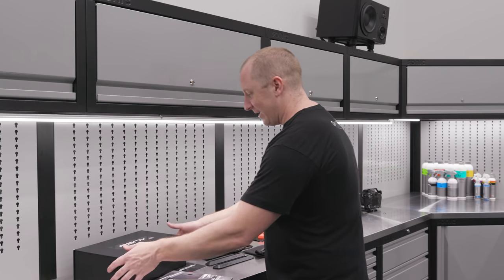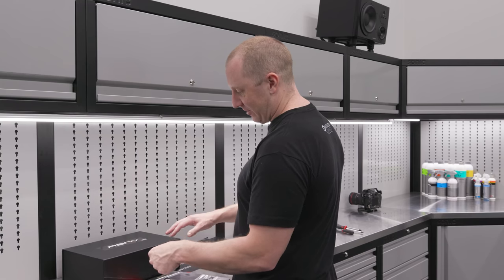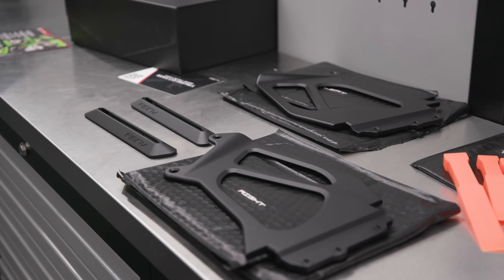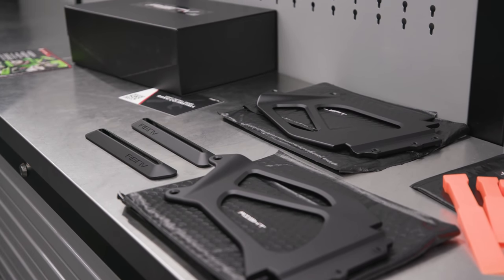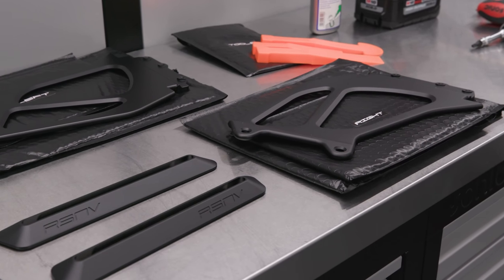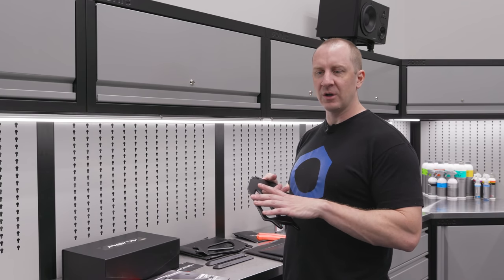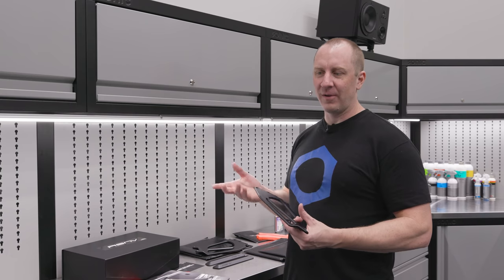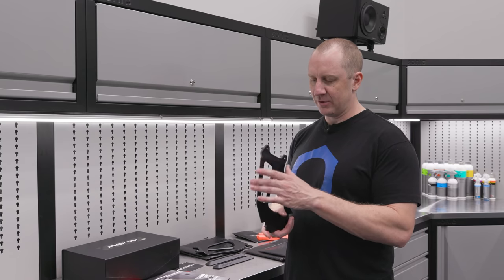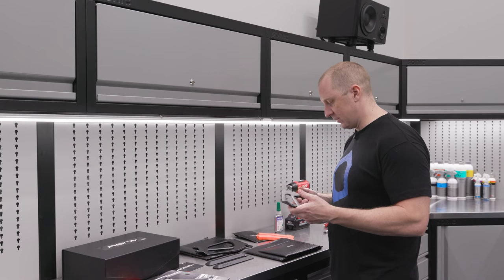Anyway, you get this really cool looking little package — a nifty little box with a magnetic closure — and then a really cool looking black bubble wrap envelope. You get some pry tools which I don't need but we'll use them. The fit and finish on this is really awesome. I've already coated this — I put a coat of Crystal Serum Light, let it cure for about 12-15 hours, and then two coats of G Technic XO.